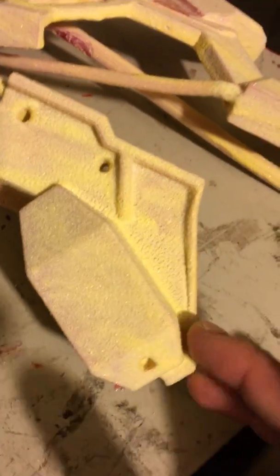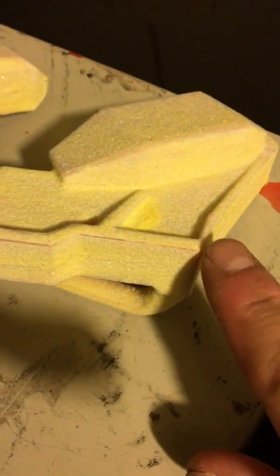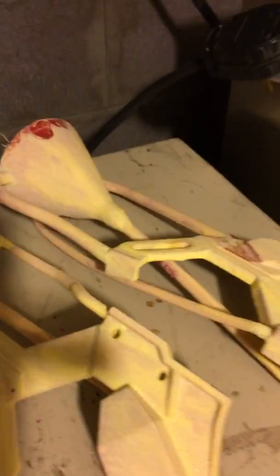I wanted to mention — this wetting agent has done a really good job of helping me get an even first coat. Now there are some issues, like there's still a little bit of a sharp edge there that didn't get covered, and right here it didn't get covered. But it's pretty minor. This is way better than my first attempt without the wetting agent. Even though people are saying it's not useful or necessary, I think I really like it.